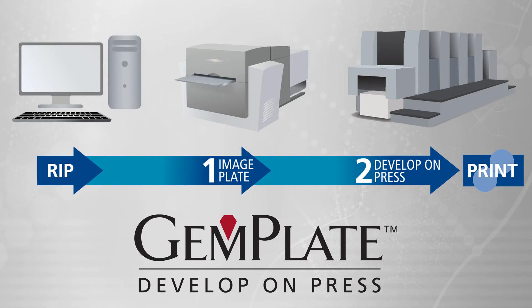So with GemPlate, plate making is extremely efficient. You rip the file, image, mount, and print. GemPlate helps you improve efficiency, reduce variables, and reduce your overall plate making costs.